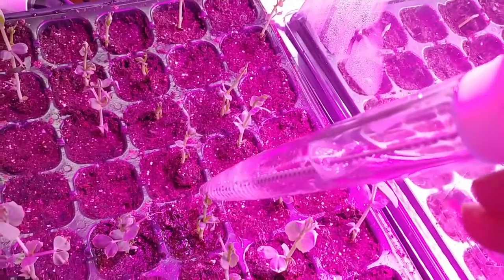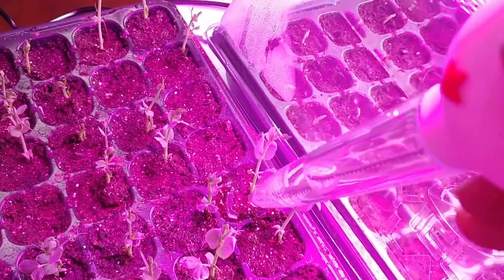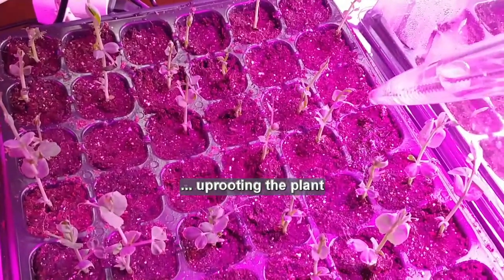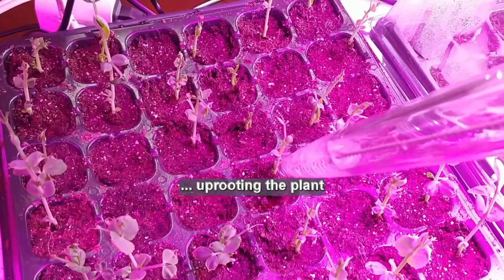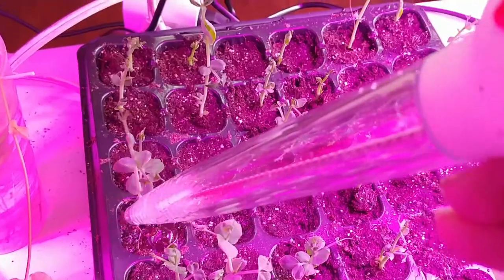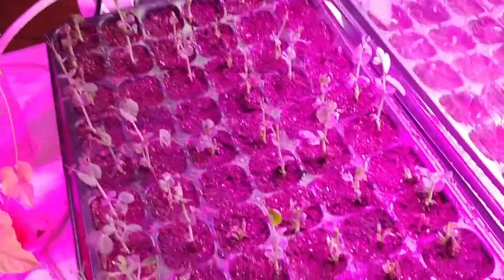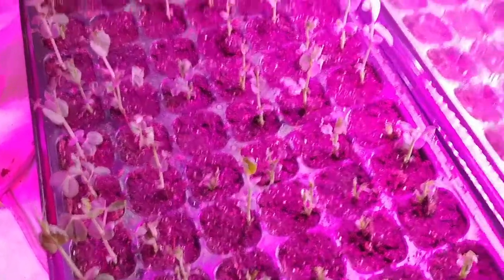If you were to pour water on this tray, what it would do is cause the soil to move on you — the force of the water. So the baster is what I'm using. Actually, my sister bought me this one. I had another one I used to use for watering plants and I can't find it.